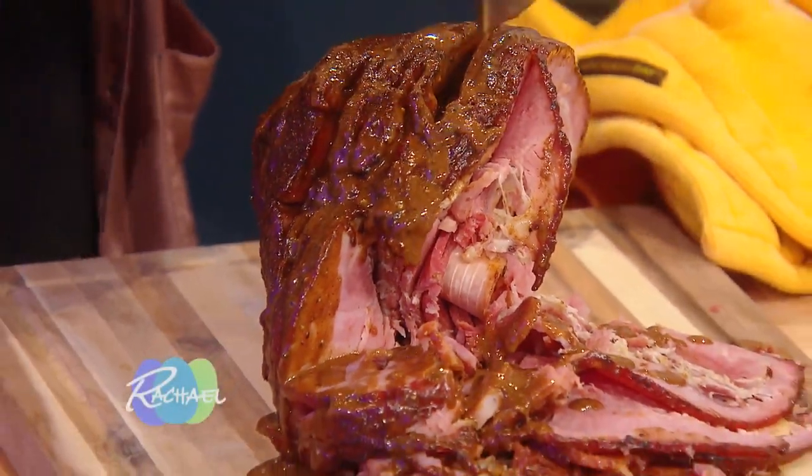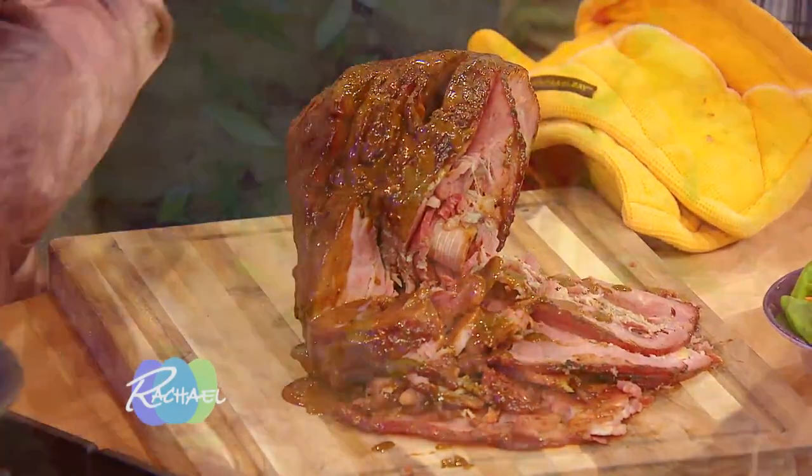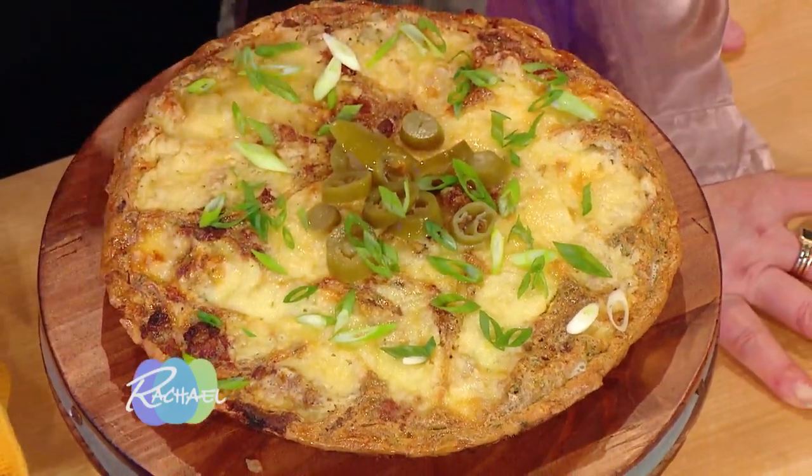I'm gonna show you guys a super easy glaze for a spiral sliced ham. And I'm also gonna show you a frittata that I made for my husband, John.